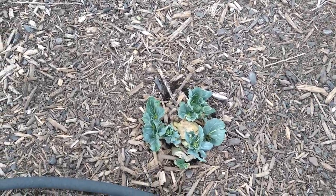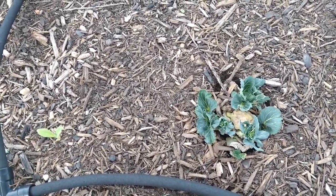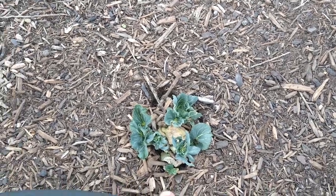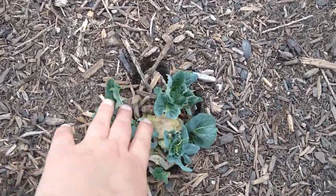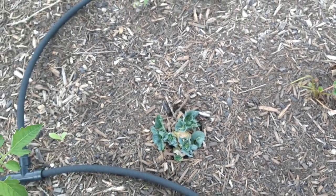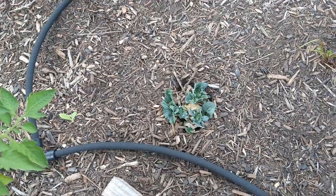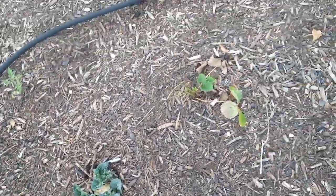This is a store-bought bok choy. I cut it off at the base, we ate it, and then I put it in the ground and it's actually growing even though it's summertime. It had flowers in the middle of it so I wouldn't be surprised if it tries to go to seed fairly quickly, but we're trying it out.